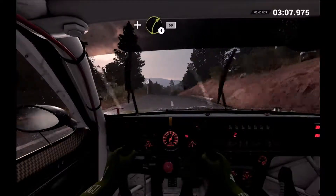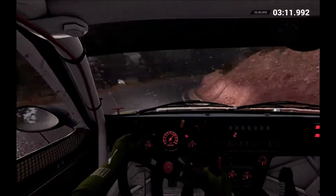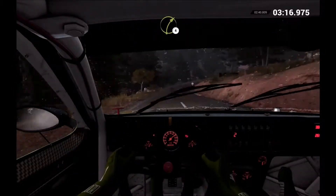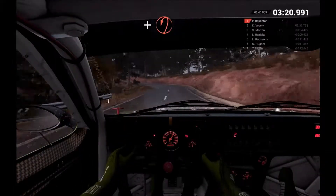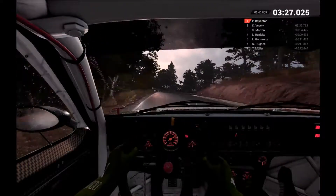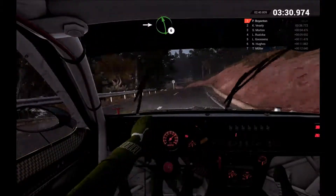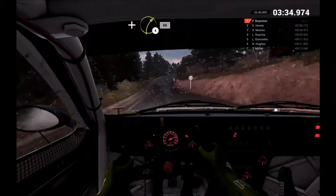Left 6 over crest. And right 4. 60. Right 4. And open hairpin left. Left 3. And left 3. And right 1. And right 1. Into left 6. Left 6 over crest. And right 4. 60.